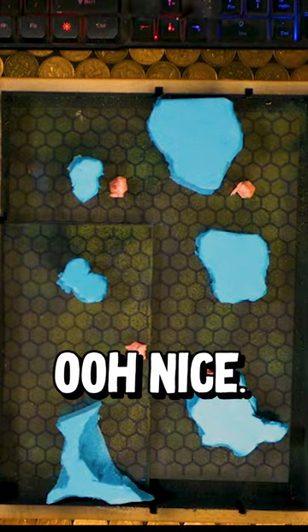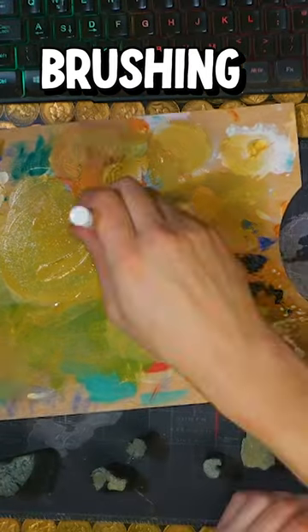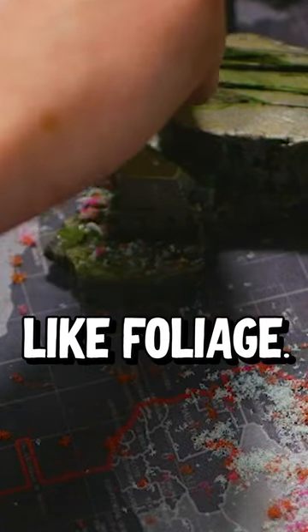Ooh, nice. Back to that craft paint and now we're overbrushing and then dry brushing the various natural tones to make our rocks look good. A bit more PVA glue and some shredded plastic foam to look like foliage.